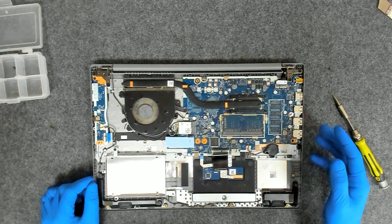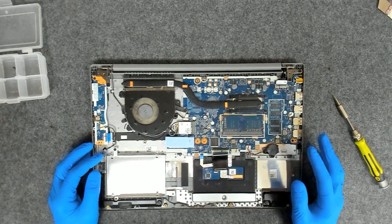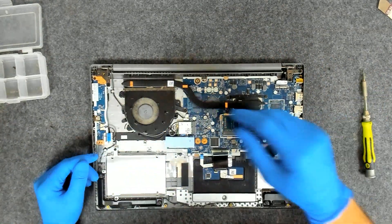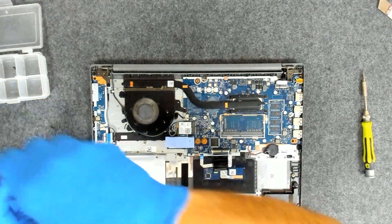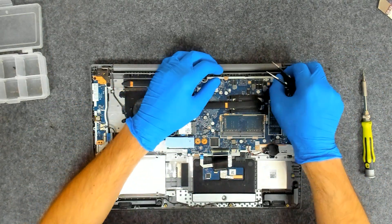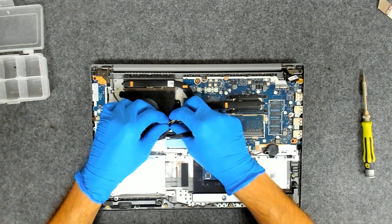To make things a little bit easier, we're going to remove the whole board part from the display so we can have better access. We're going to disconnect the LCD cable and take out the Wi-Fi cables.